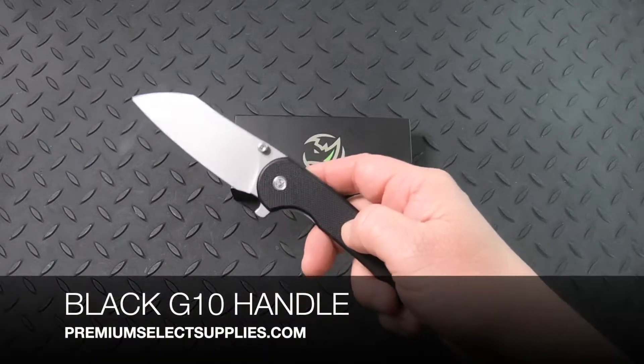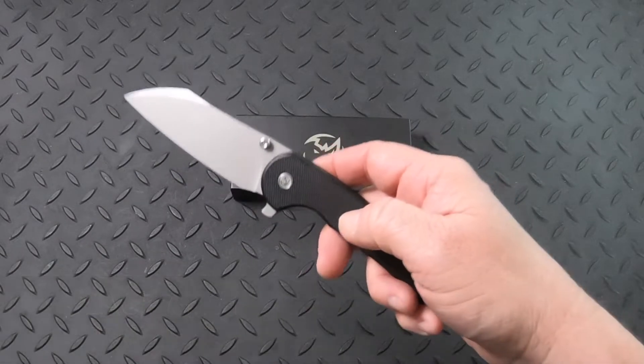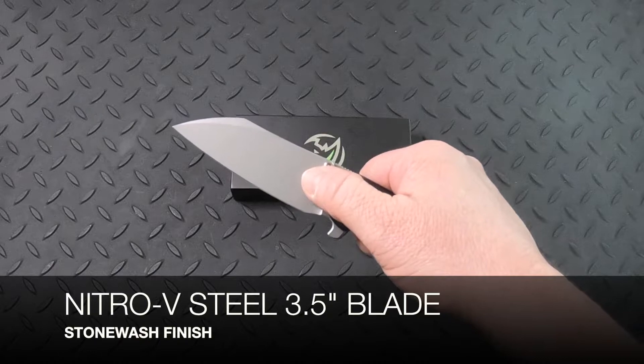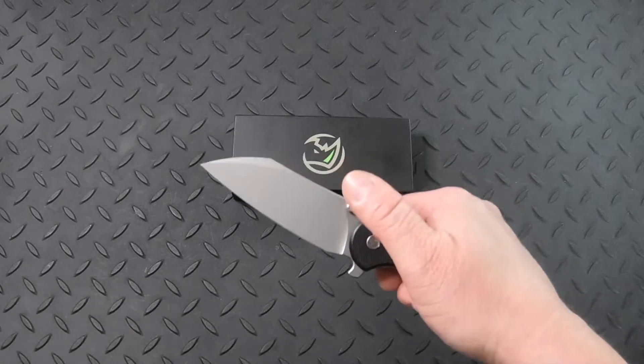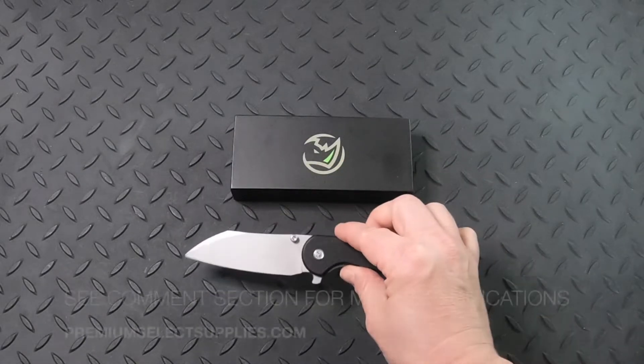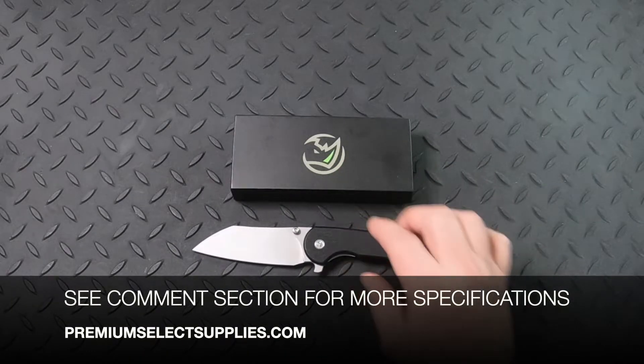The handle is made from black G10, and the 3.5-inch blade is made from Nitro-V steel with a stonewashed finish for a really good look. For more specifications, make sure to look at the comments below.